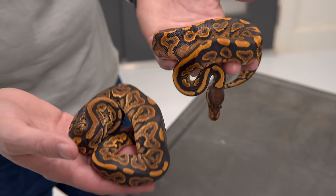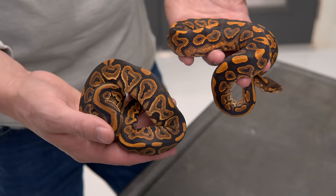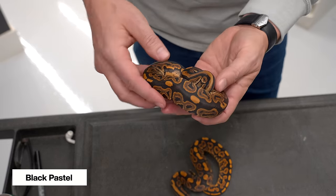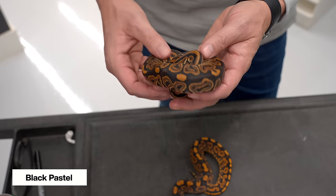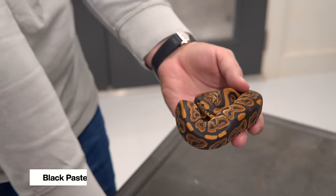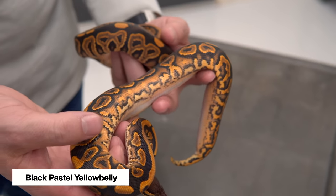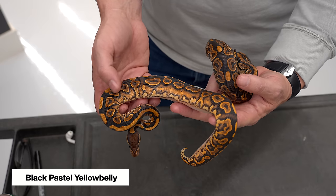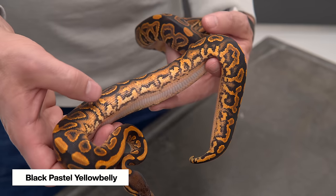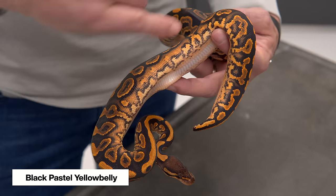The last incomplete dominant mutation we're going to show with yellow belly is black pastel. One of the really cool combos yellow belly is known for is the black pastel yellow belly. This is the regular black pastel — gorgeous, deep dark chocolate browns with nice reds. Comparing it to the yellow belly version: in the black pastel, the flames all sort of combine because the alien heads float up and are disconnected from the belly, creating one long string of a reddish color all the way down the belly.